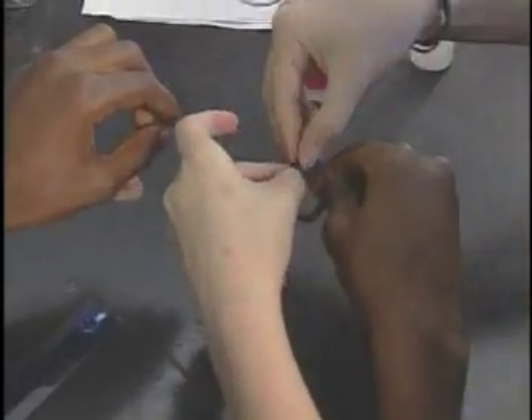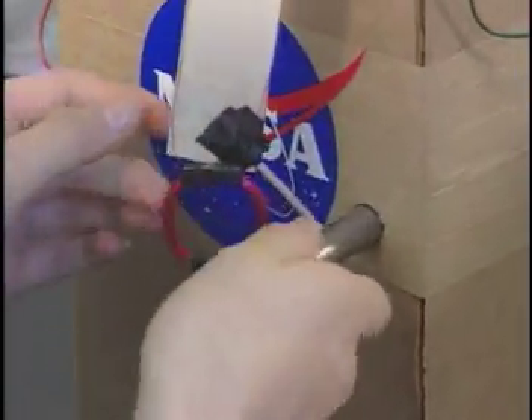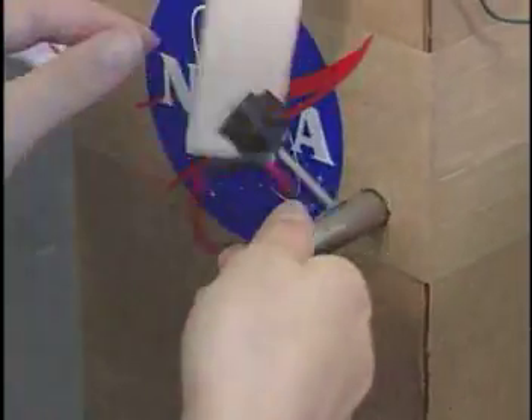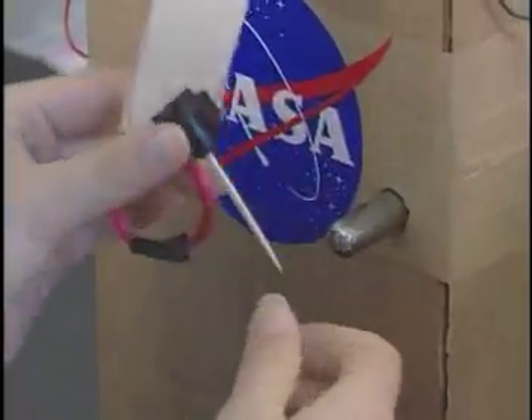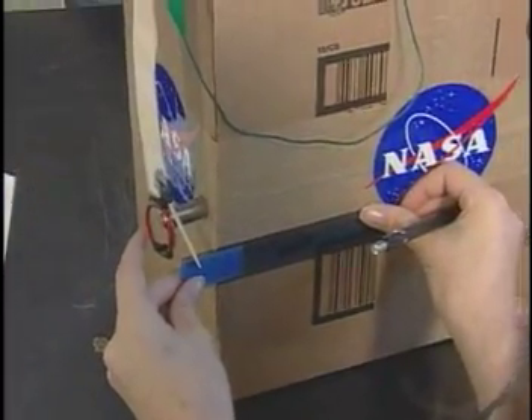Next, construct the coil as directed in the lesson guide. Add the wire coil along with the magnet to the EDU. Observe what happens to the wire coil's motion when the magnet is present. Looking at your previous set of test results, what do you think will happen to the wire coil when the current level increases?